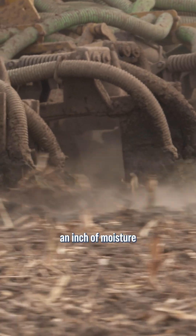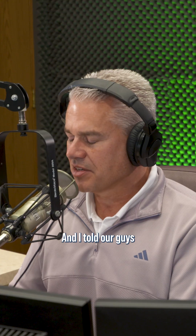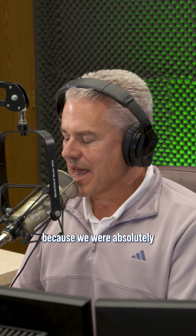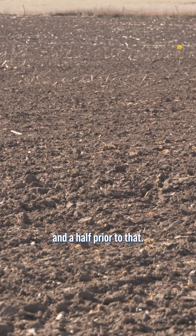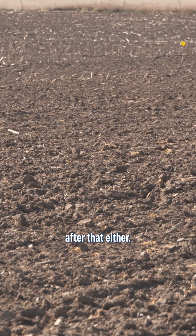It's about four-tenths of an inch to a half an inch of moisture in effect. I told our guys to be right behind that because we were absolutely bone dry — no rain for a month and a half prior to that. We had no rain for a month after that either, so thank goodness we were right behind the manure.